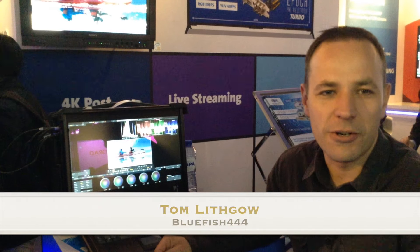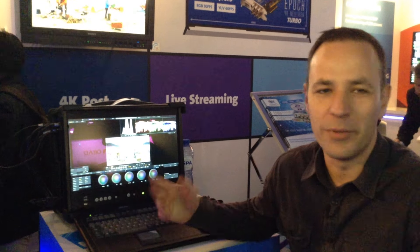Hi, I'm Tom Lifko, Product Manager at Bluefish 444, and we're at IBC 2015.